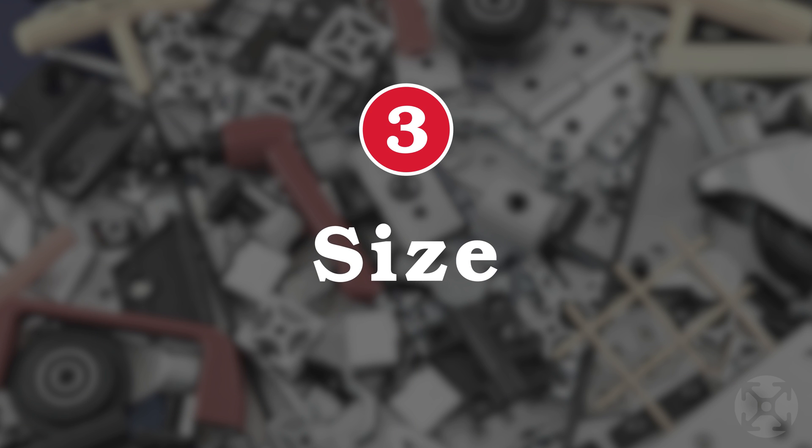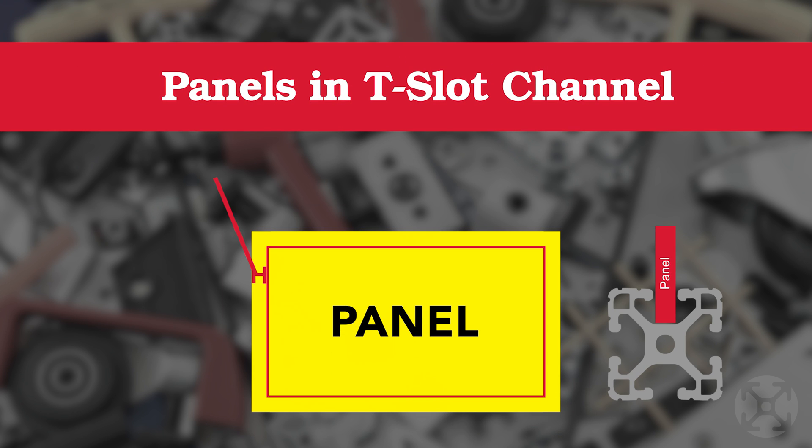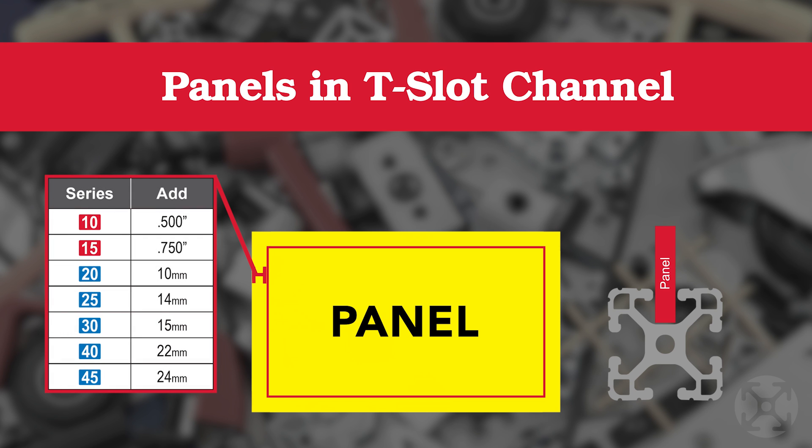The third element to consider is the size of the panel. If you're going to insert a panel into the T-slot channel, you should plan for extra material in addition to the actual size of the panel that will be visible.